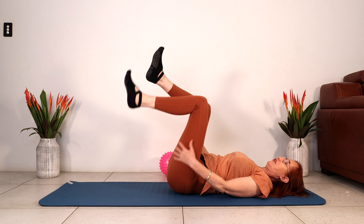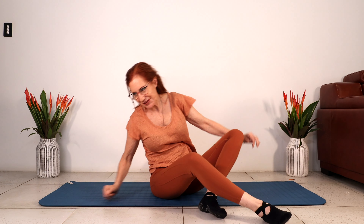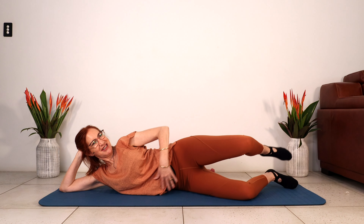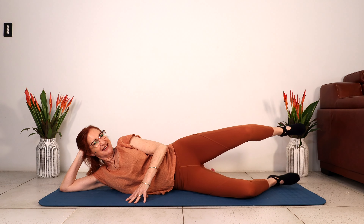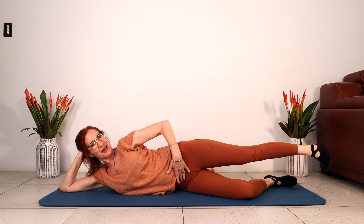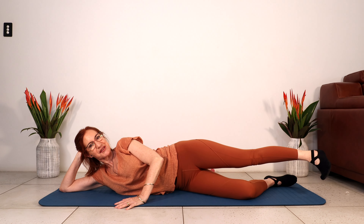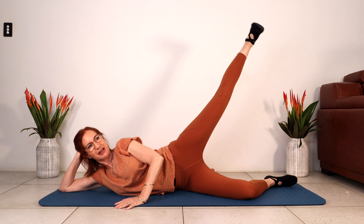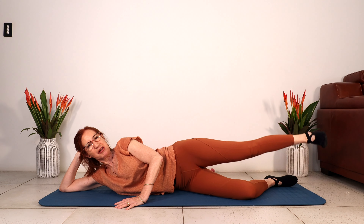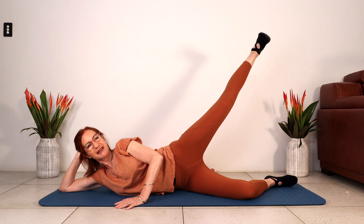Bring the feet down — we're going to swap sides. We have to do the other side now that we've worked this side so hard. Lengthen your leg, stack your hips, draw the navel to the spine. So our leg lifts to start with — we're lifting up and coming down. Now we lengthen the leg, squeeze to lower. Always lengthening the leg. And last one.